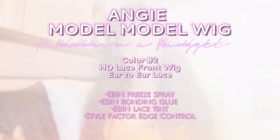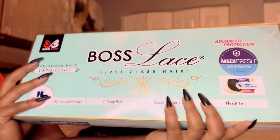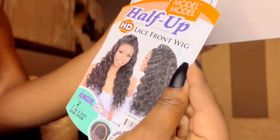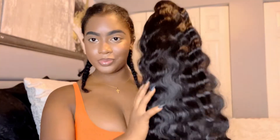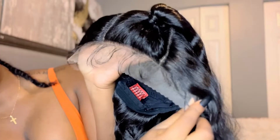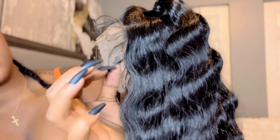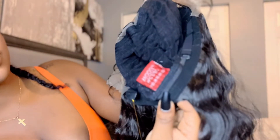What's up, what's good! I'm back with another wig review. Today we will be modeling the Angie Model wig, half up half down, in color number two. This is her right out the box — I love the bounce, I love the body, it's giving everything it needs to give. This is HD transparent lace and it's giving human hair, to be honest. It comes with ear to ear lace, so baby hair in the front. You aren't able to part it down the middle, but you are able to take the ponytail out.